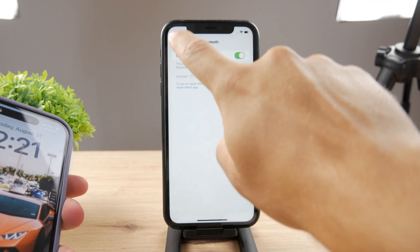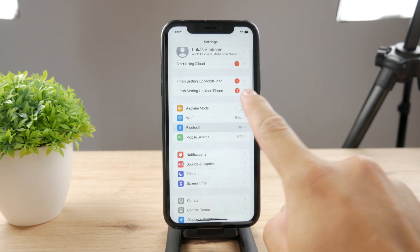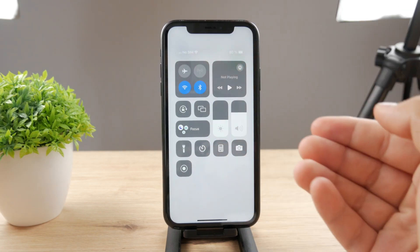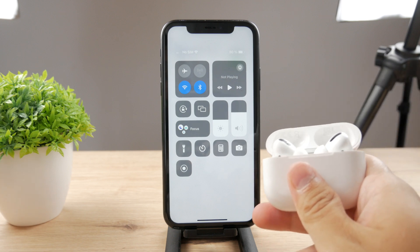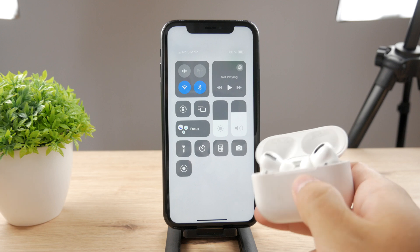What you should also do if this isn't working is to turn off the Bluetooth and the Wi-Fi, then re-enable them. Just do simple restarting of these functions, because AirPods use Bluetooth, to see if the problem is resolved.